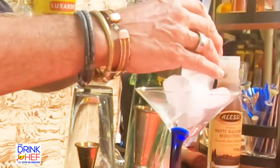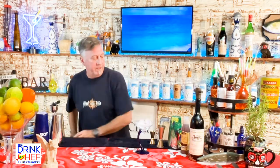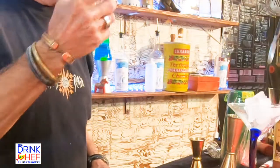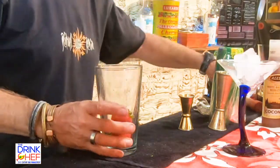First we'll take our serving glass and we're going to add some ice to chill it. Next we'll take our mixing glass and we're going to add a couple of strawberries and muddle those down.